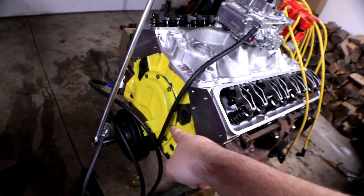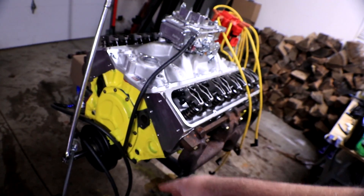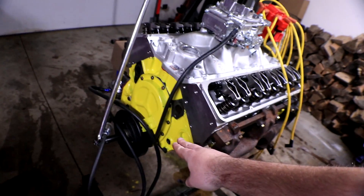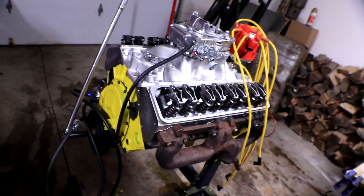Another thing that needs to be replaced is the timing chain itself. Under that cover, I have a single link timing chain, and a lot of people said put a double roller timing chain on there — they're the ones that have two gears on each side, two on the cam and two on the crank side. Those are supposed to hold up a little bit better over time, so we're going to be replacing that as well.